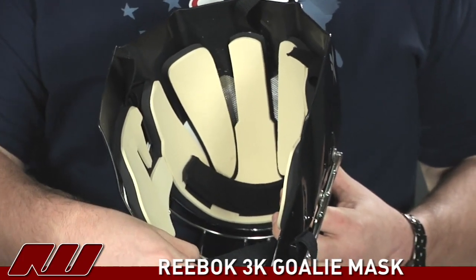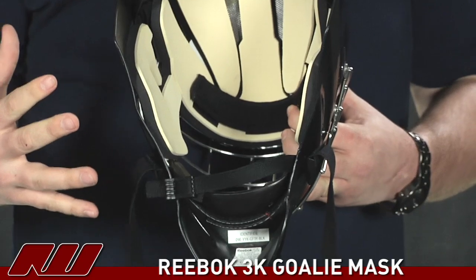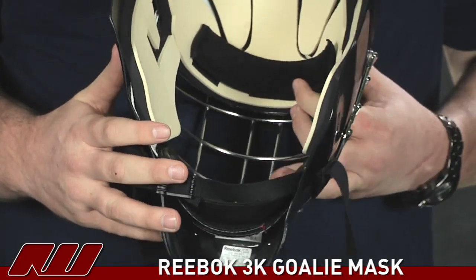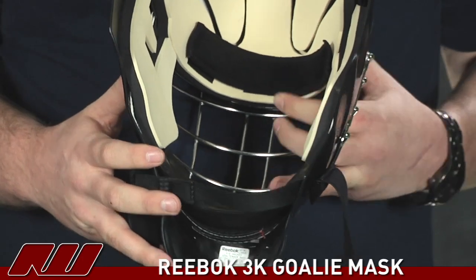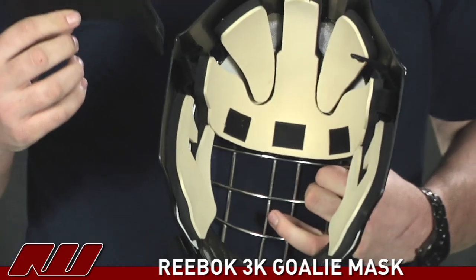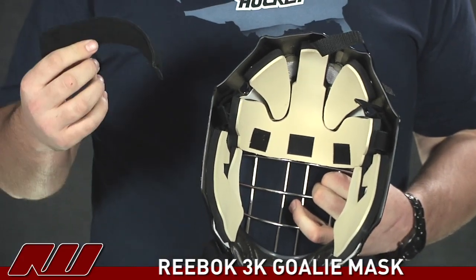The chin cup that they used on this is called a chin sling actually, and it's going to be a dual density foam material that they're using there. That's going to just help lock the helmet onto the head. And then they've used a removable sweat band here, so if it gets dirty through the game you can go ahead and wash it.